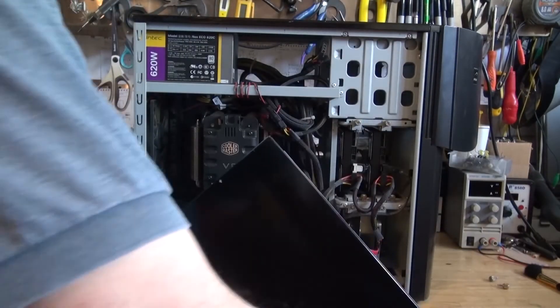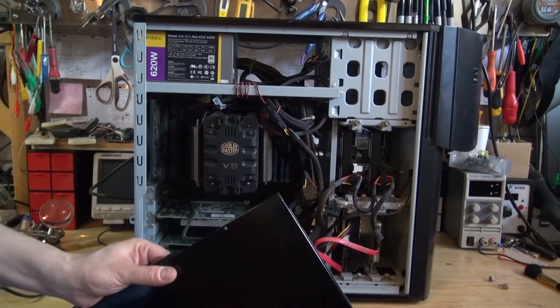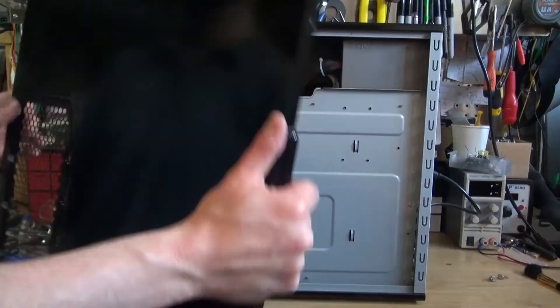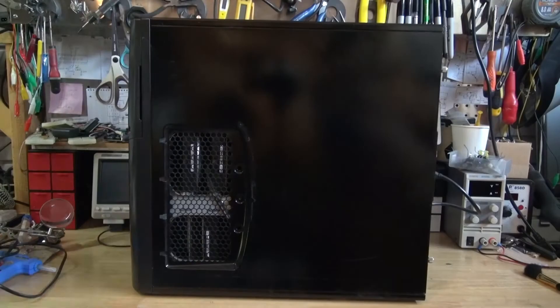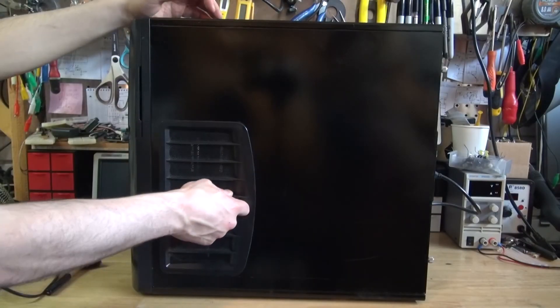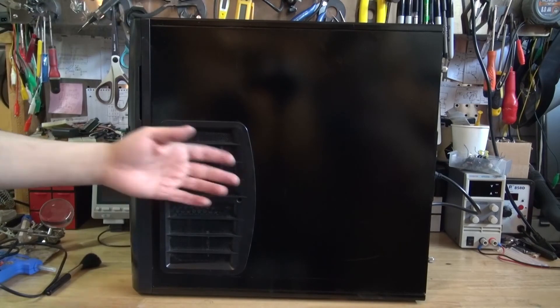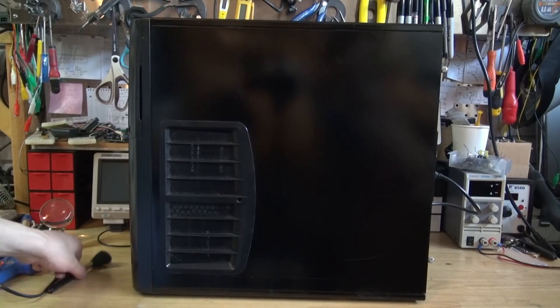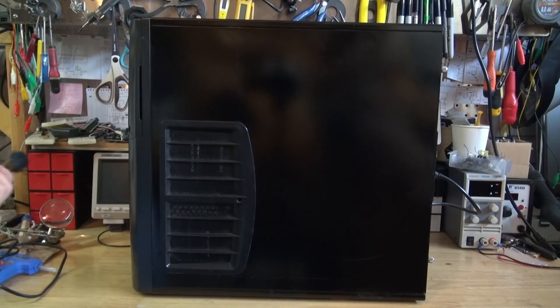Now I'm going to take all of the panels and put them back into place. My computer is put back together and it's nice and clean. Now I'm ready to edit this video and future videos. And there you have it — now you know how to clean the inside of your computer using a makeup brush and a leaf blower.